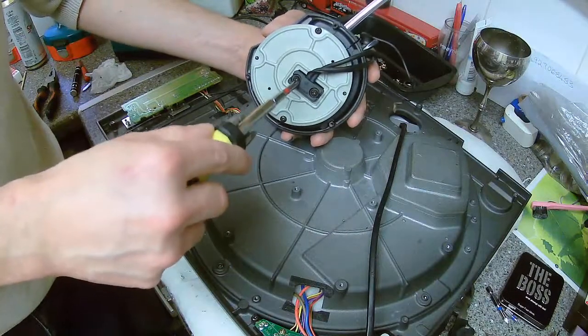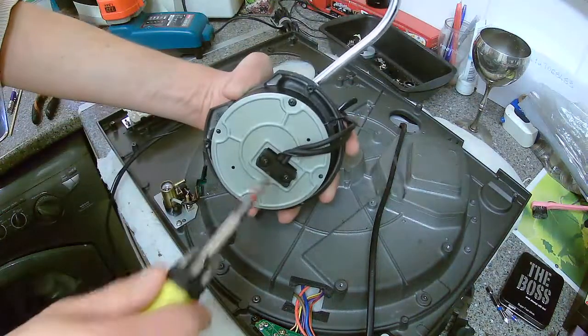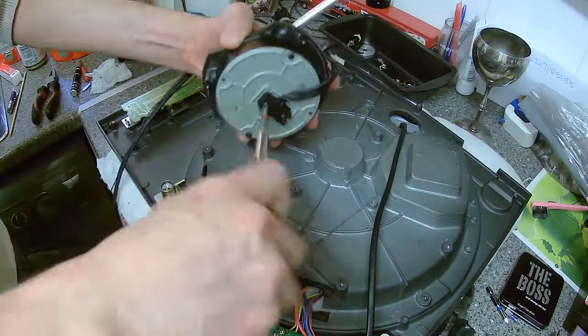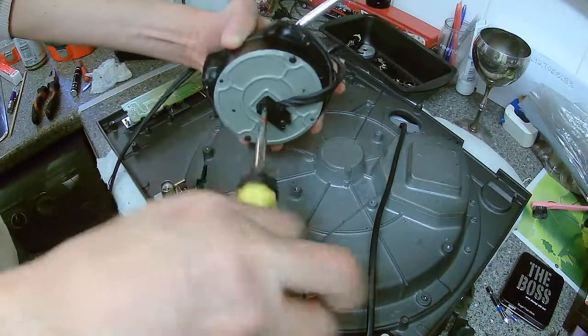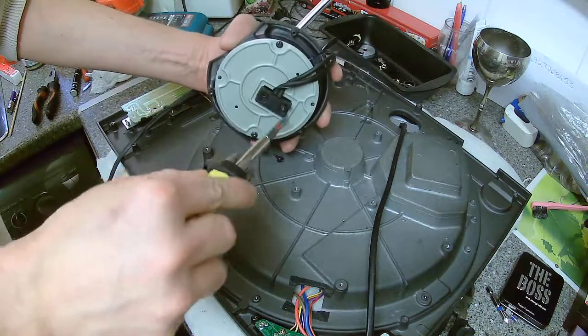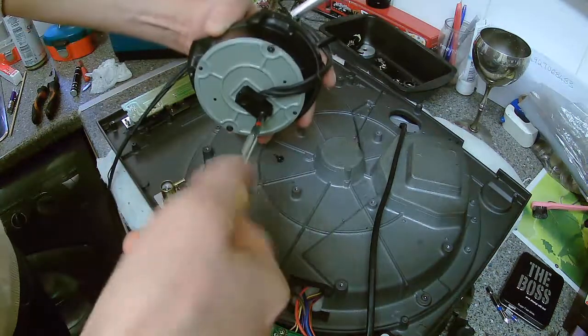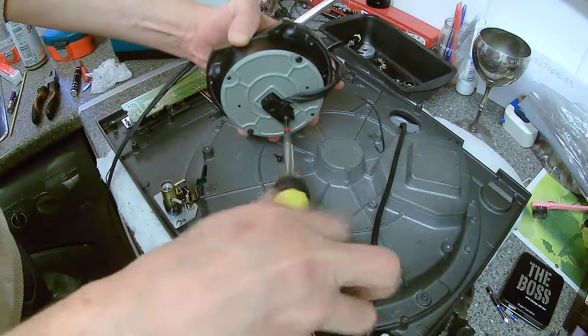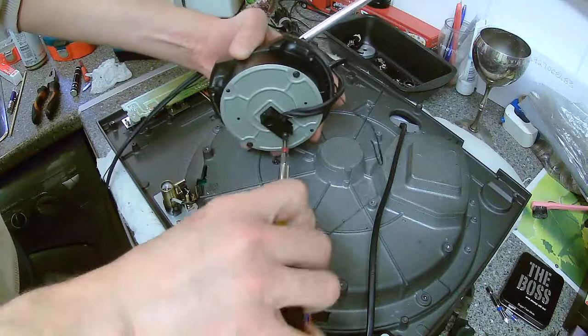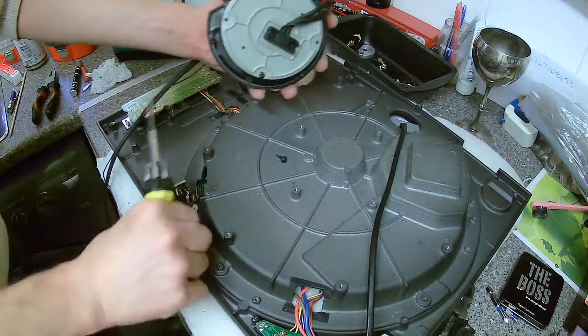You've got to take these out — it's a bit of a shame. I wish they'd have made this easier, but this gets a little bit. That just releases that little plastic clip, so it's all going to be back because it doesn't necessarily need to be digitally precise.